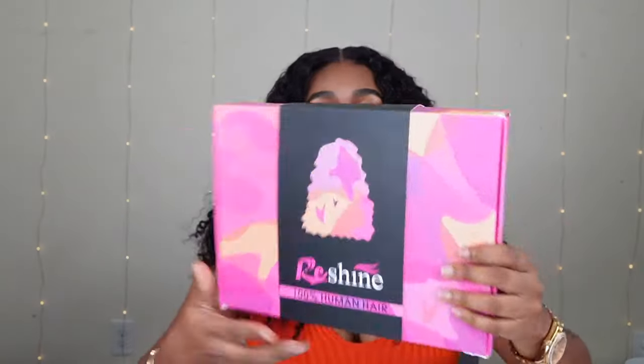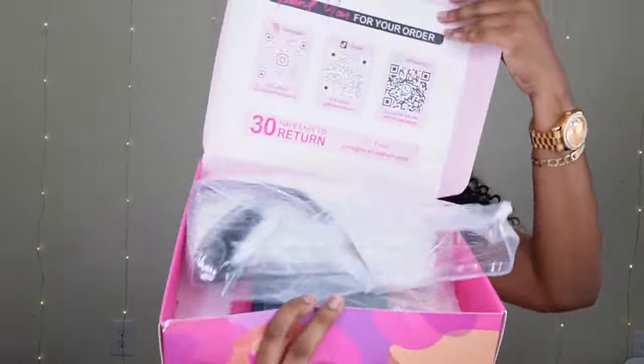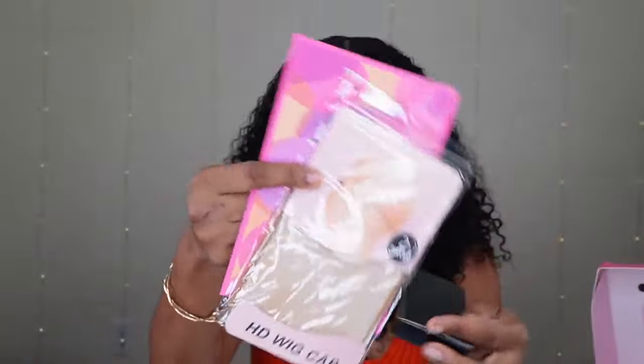I'm going to be giving away this wig so make sure you leave your comments down below to enter. I want to show you guys what came in their packaging. This is their box — it comes in this pretty box. As soon as you see this box you already know it's ReShine. And then you open it like this. Lashes, a wig cap, and a pamphlet. If you want to get one of these quick wigs, I'll have ReShine Hair links in my description box so you guys can get this exact wig.